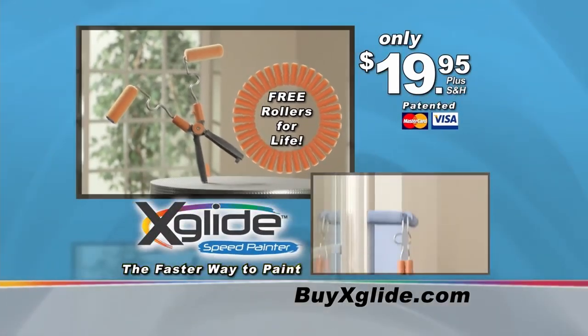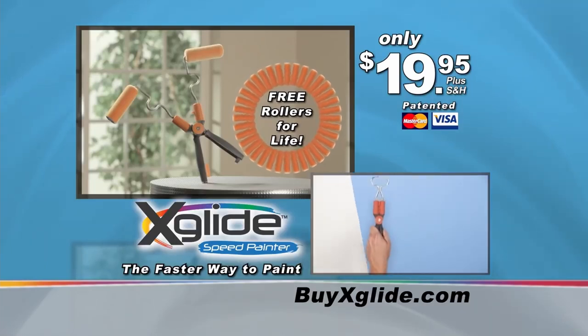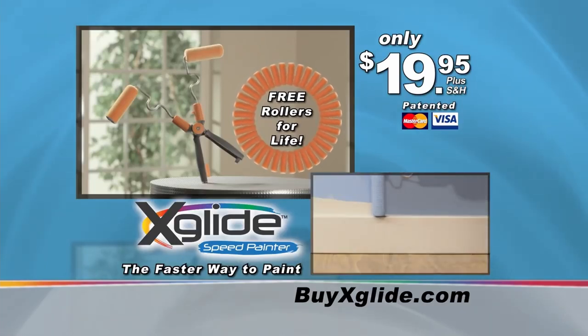So please, I beg of you, order today because I have a warehouse full of these things and I'm about to file another chapter.